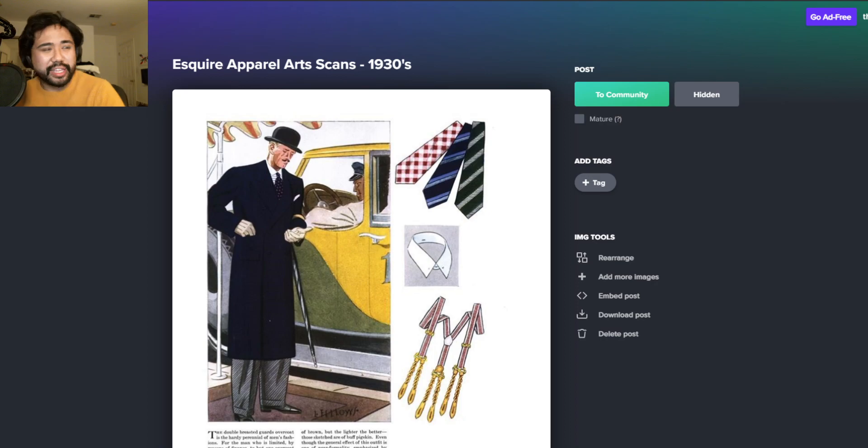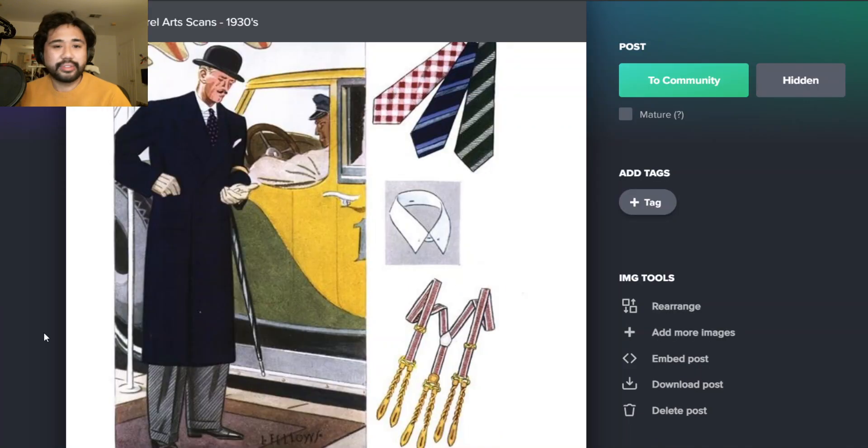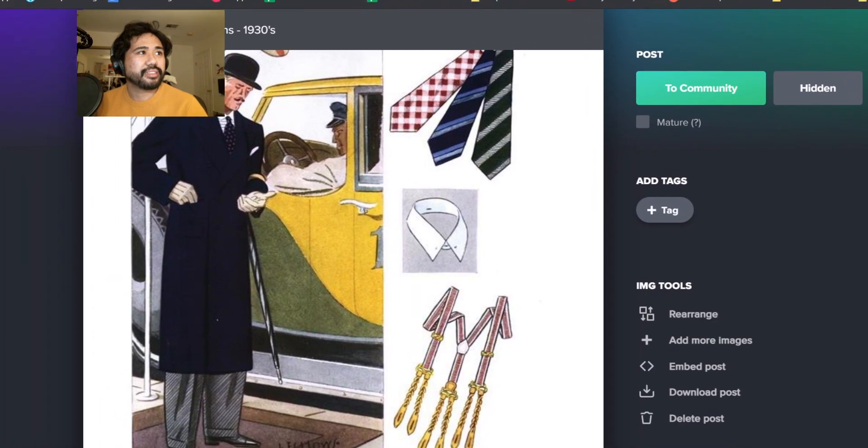I think it's every Apparel Arts - like every Apparel Arts issue. And we've talked about these before. We love them. Good stuff. But anyway, we're going to look at them now and we're just going to make some comments on them. Are you live right now, Ethan?